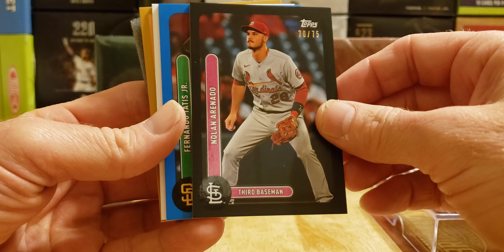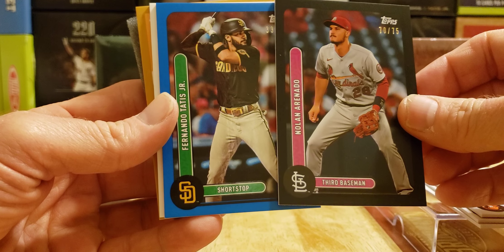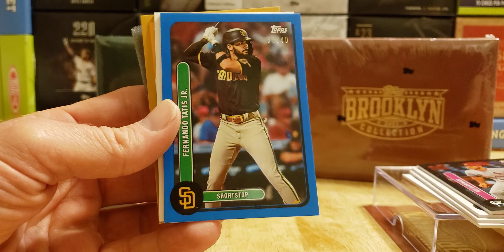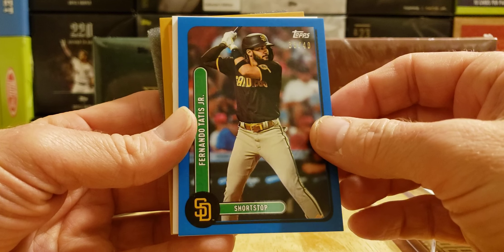Here we go — we got blue. Fernando Tatis Jr. — that's a good hit. It's blue, and it is a /40. 33 of 40. I believe he's card number one.